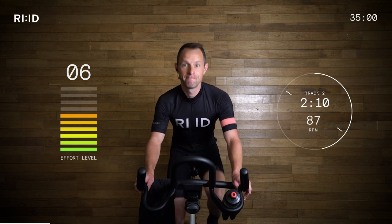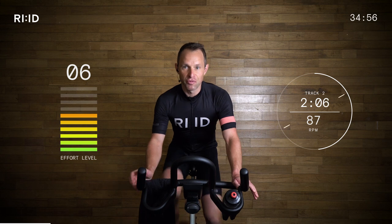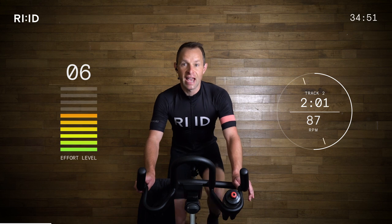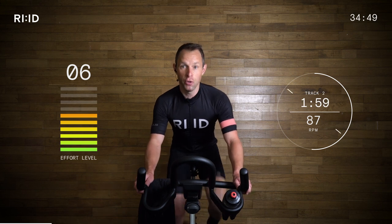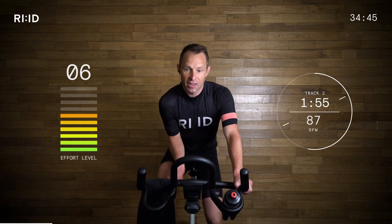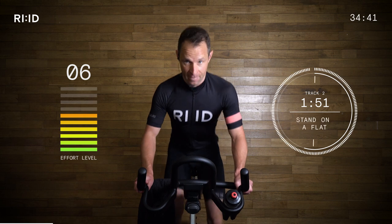Good. Smooth. Ready for a couple more of those. Adjust the resistance if you need to. Keep an eye on that cadence. Land the feet on the beat. Ten-second warning from two to two — so hand position stays the same, we're just out of the saddle. Add the resistance. Three, two, one, up. Nice.